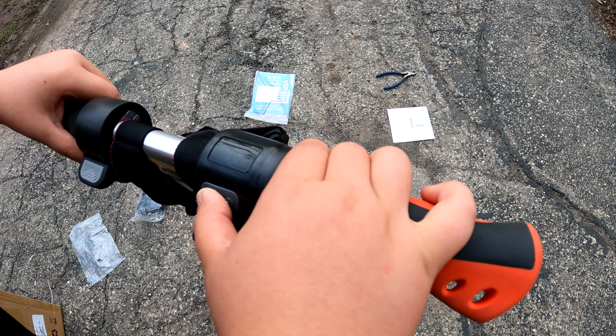You guys like testing these things out? Yeah! I say maybe tomorrow we'll get these things fully charged and then go on a long trip through town. You guys want to do that? Yeah, let's do it.